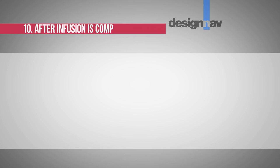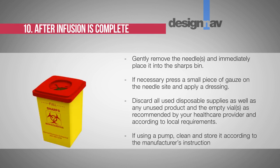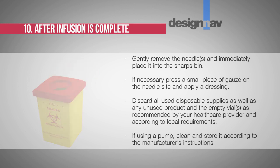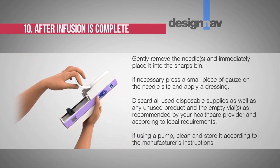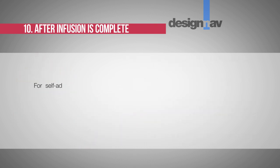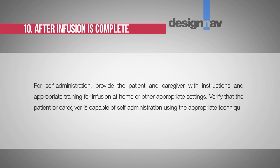Step 10: After infusion is complete, gently remove the needle or needles and immediately place them into the sharps bin. Step 11: If necessary, press a small piece of gauze on the needle site and apply a dressing. Discard all used disposable supplies as well as any unused product and the empty vial or vials as recommended by your healthcare provider and according to local requirements. Step 12: If using a pump, clean and store it according to the manufacturer's instructions. For self-administration, provide the patient and caregiver with instructions and appropriate training for infusion at home or other appropriate setting. Step 13: Verify that the patient or caregiver is capable of self-administration using the appropriate technique.